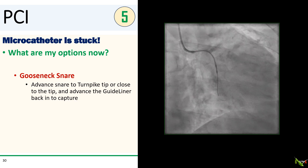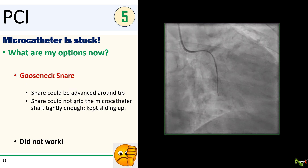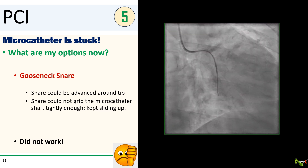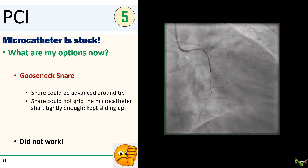Next, we tried to snare the tip of the microcatheter with a gooseneck snare — and not particularly surprisingly, we could not get the gooseneck snare to go around the tip of the Turnpike. I tried snaring the shaft near the tip, but the snare could not grip the shaft snugly enough and kept sliding up as we pulled.